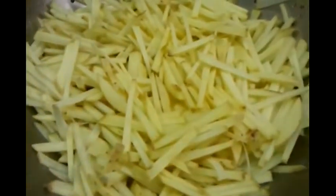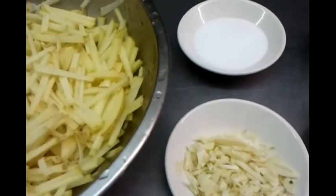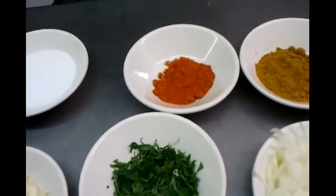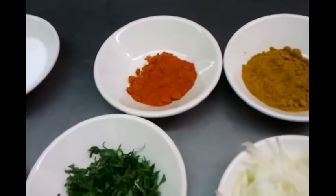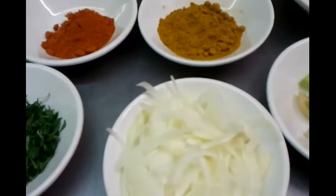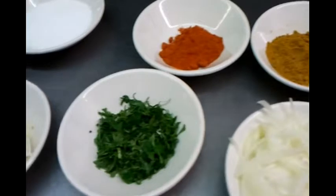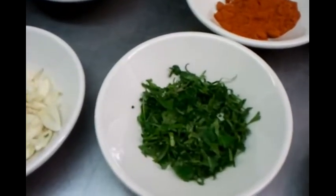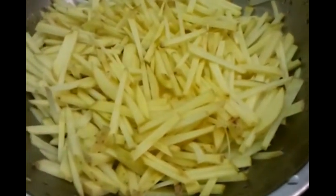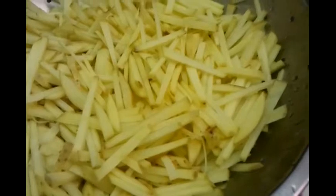You need three to four cloves of finely chopped garlic, one tablespoon of mixed powder, half tablespoon of chili powder, one teaspoon of salt, a small chopped onion, one large tomato chopped, and a sprinkle of coriander. If you can't have coriander, you can always use parsley. You need three large potatoes, finely chopped into small pieces like french fries.